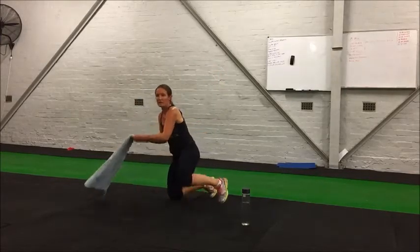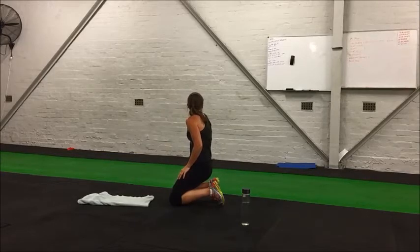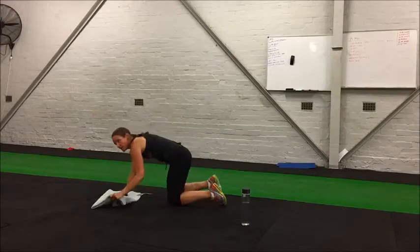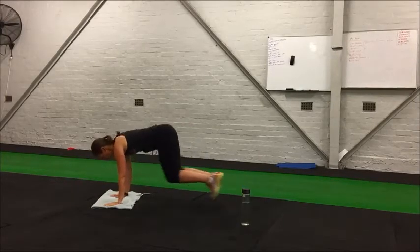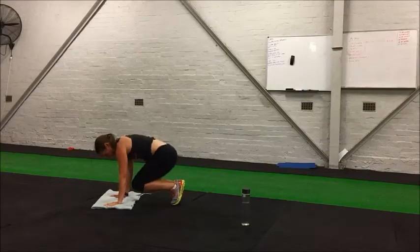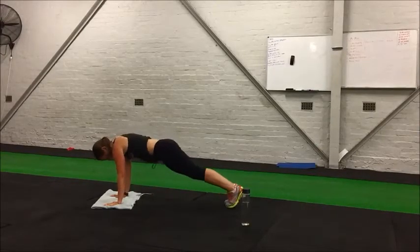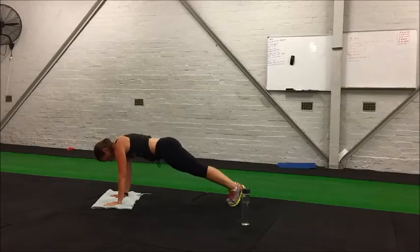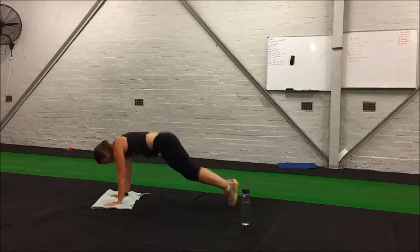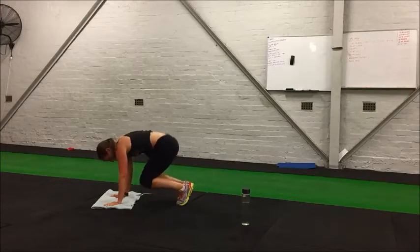We've got 15 seconds before we start. First one will be the half burpees, starting in five seconds. You want to get into the push-up position to begin — jumping in, jumping out. This is the core element of the burpee. 12 more seconds, this is a tough one — hang in there. Five seconds.